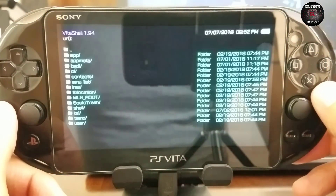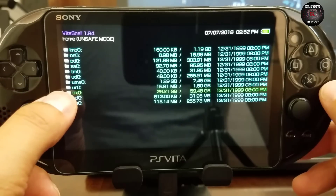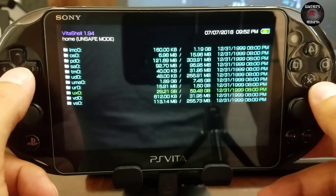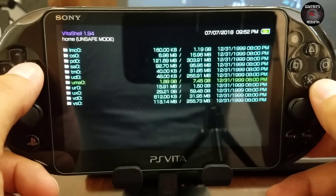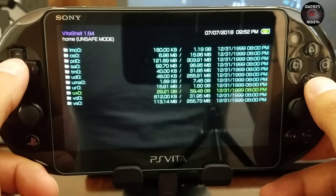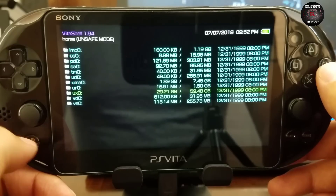Everything works fine — it's not corrupted. You can see the UXO is 59 gigabytes. My UMAO became my PlayStation Vita memory card, which is pretty cool. I can install additional content to the UMAO as well.